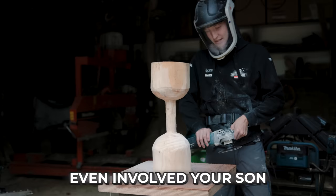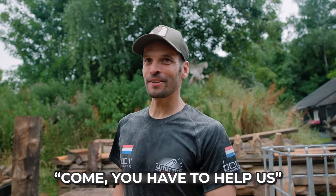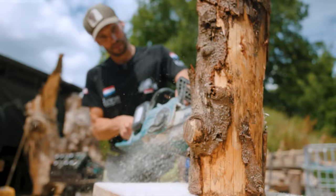Day two — we arrived early in the morning and noticed someone was already working. We literally just arrived and his son is helping us with the dumbbells. The dumbbells were almost finished, but you were not completely happy with them — you think they can be better? You even involved your son? He pulled him out of bed and said come, you have to help us. How old are you? I'm 17 at the moment, and I'm learning everything from my dad.